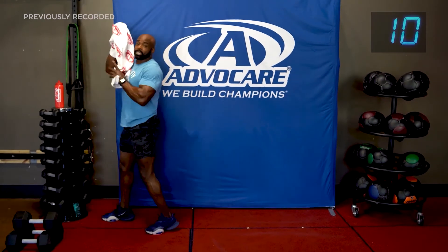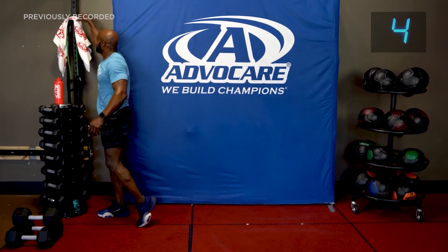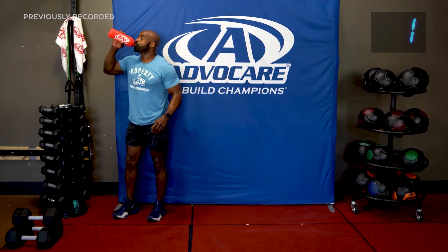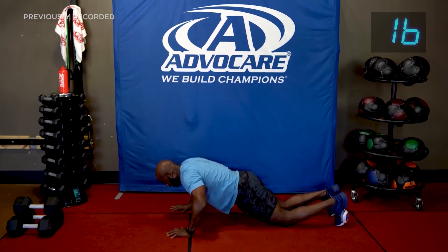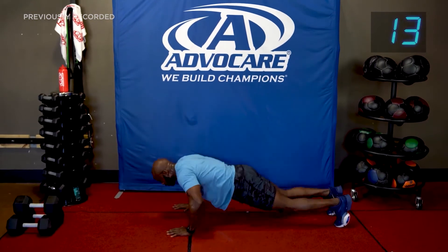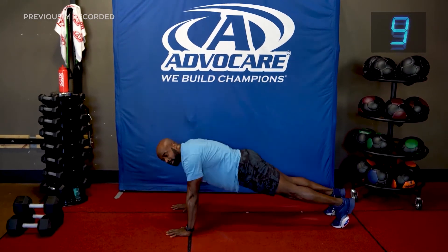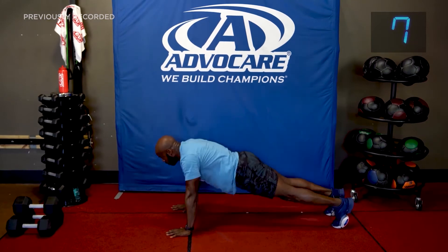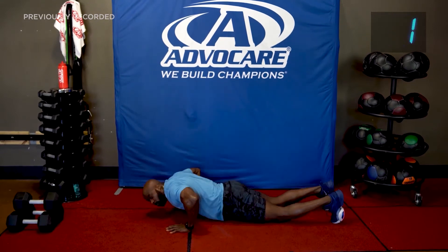All right guys, 20-second breather. We're going to start with push-ups and then some really cool things. Deep breaths — take a breath. Push-ups: modification is on the knees. Bring your butt with you, more straight legs. Breathe in going down, breathe out coming up. Four, three, two, and one.